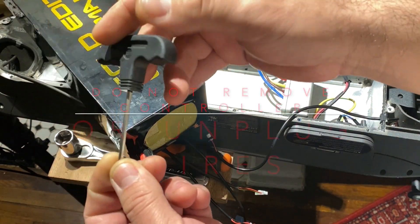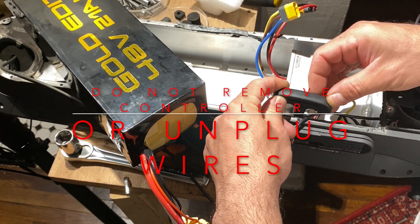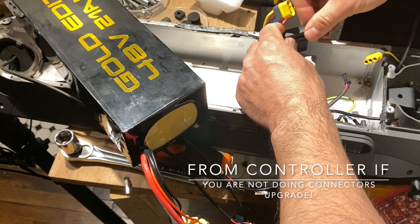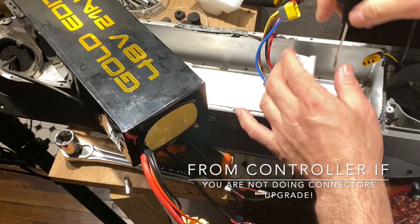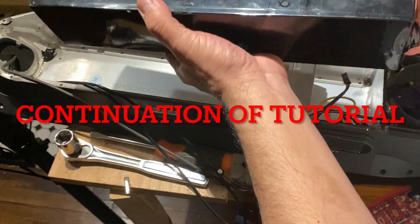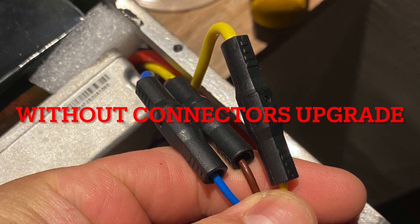Again, the connector upgrade is not needed unless you want to do one. It is only for the purpose of improving connections — sometimes it doesn't need it. The original connectors are really good, and nothing may be wrong, but if the customer wanted new connectors, that step applies. If you didn't need the connector upgrade, all you needed to do was fast forward to here.